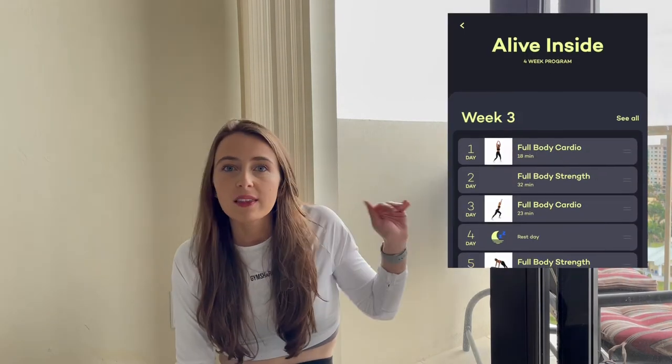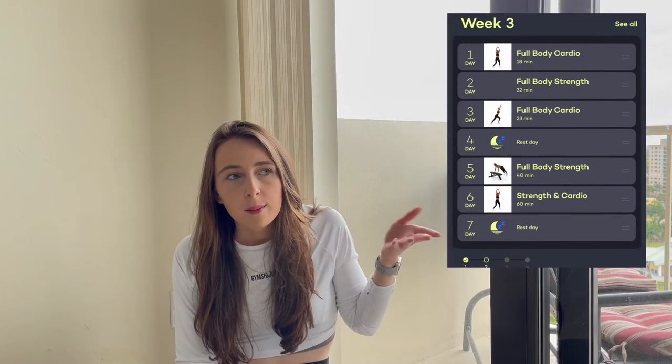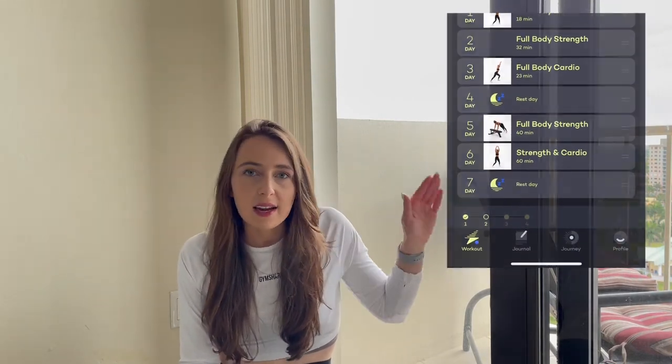Also, if you have a super busy schedule, I know the app just released a new feature where you can switch around the days. The seven-day week is already planned out for you — it might be like strength, then HIIT, then a rest day. But if you have a super busy work day or need a rest day on a different day, you can move it around now. She does recommend keeping it in the format she has it in, but if you really need to switch around your days, you can absolutely do that.